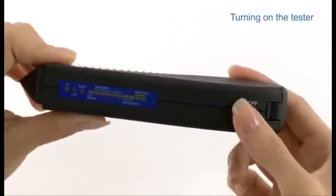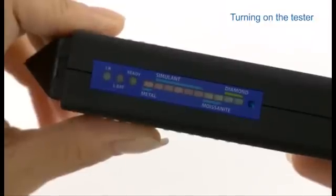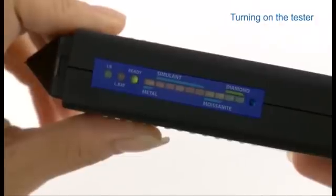To turn on the tester, press the on-off button once. Allow approximately 10 seconds for the initial warm-up process, during which a green light will flash continuously in the result window.